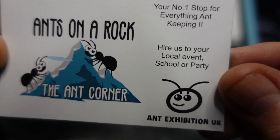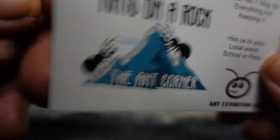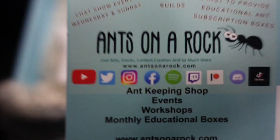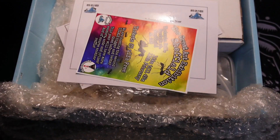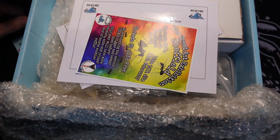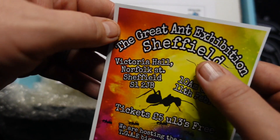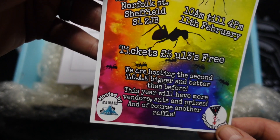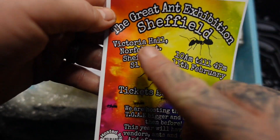Number one stop for everything ant keeping — hire us to come to your local event, Ants on a Rock. There's all his details on the back there. If you want to take a quick screenshot of that just for your own records. What else we have in here is an advertisement for the Great Ant Exhibition in Sheffield. Again, if you want to take a quick screenshot of that if you fancy going to the Great Ant Exhibition over in Sheffield.